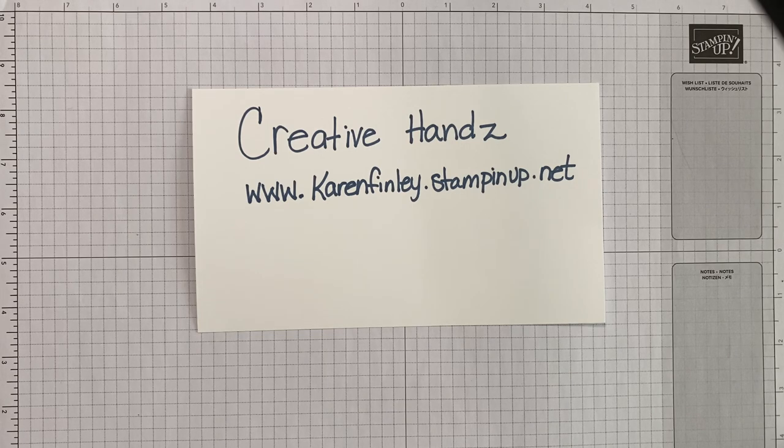If you see anything that I am creating today that you would like to purchase, you can go to my online store at karenfinley.stampinup.net.